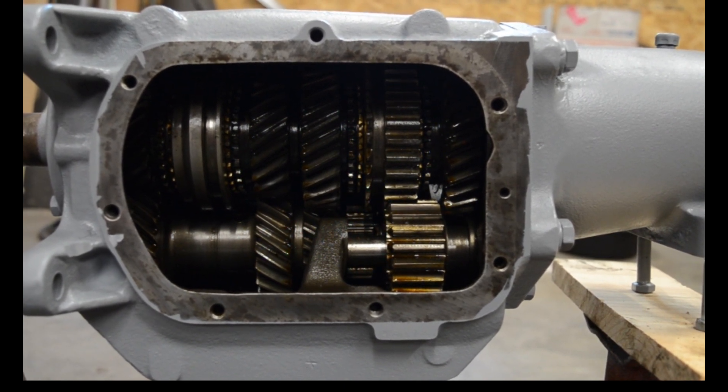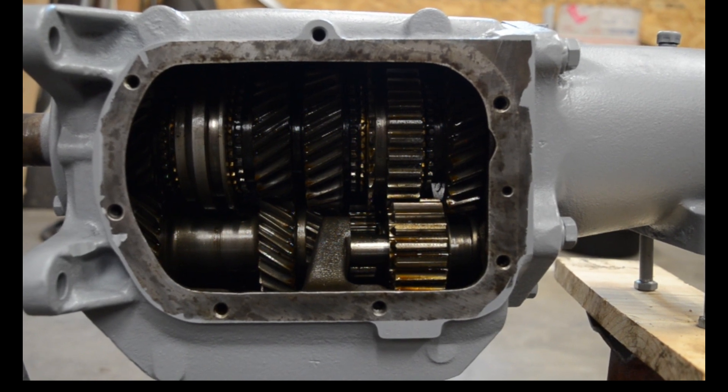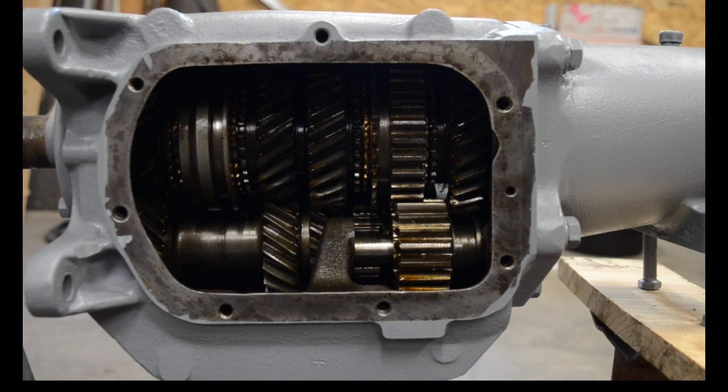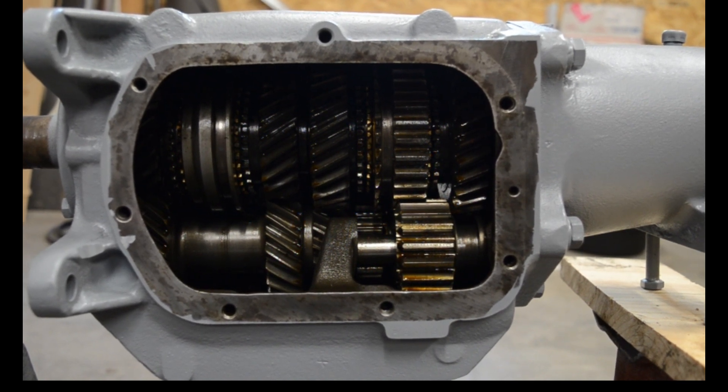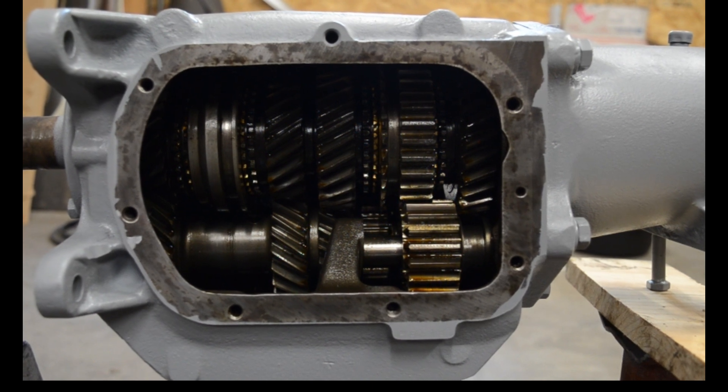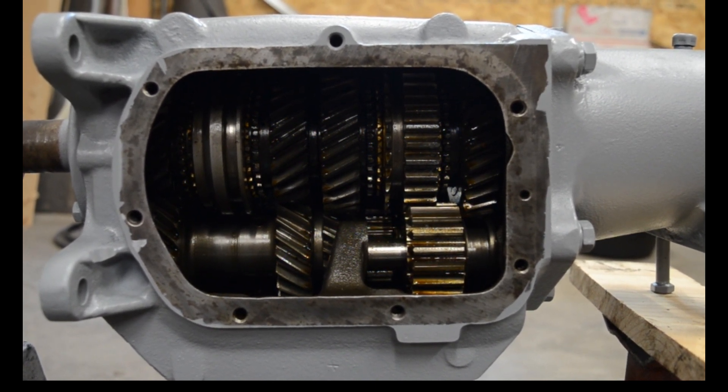They're getting more expensive, but they're still way cheaper than buying a Muncie or a T10. I'd love to have an aluminum case transmission to make the car lighter, but it's not in the budget. So this is what we'll be using.